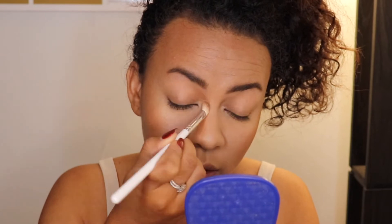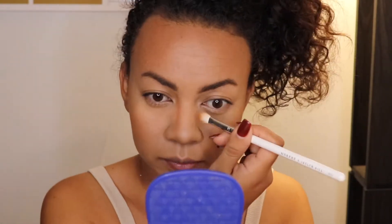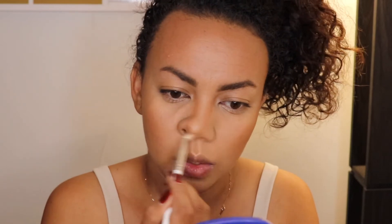Bringing it from up here, it goes all the way down. I'm swiping whatever is on the brush first on my nose bridge, then bringing it up to my eye socket, then all the way down to the tip of my nose — whatever is left I just swipe it. It's pretty much like wiping it off on my nose.